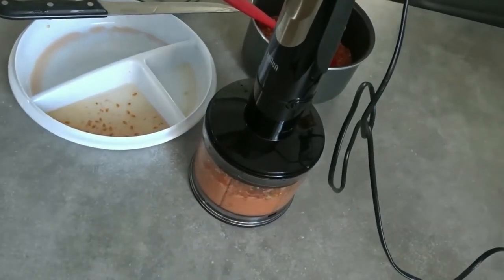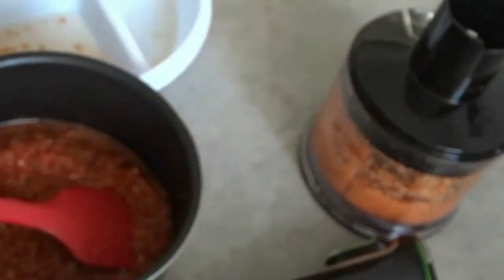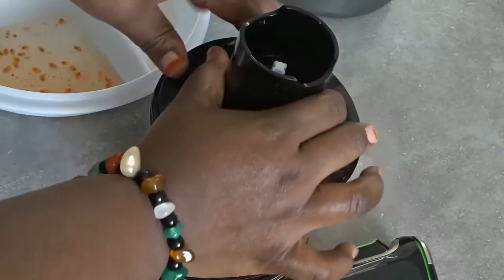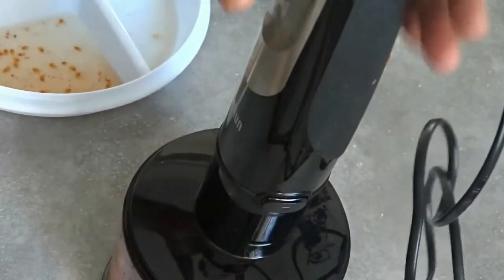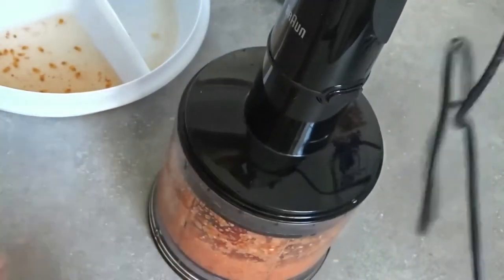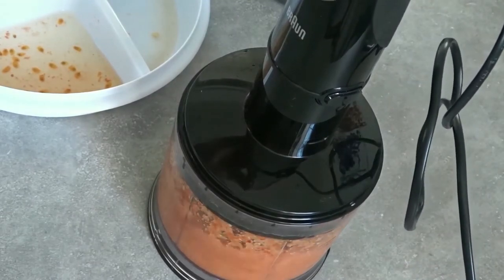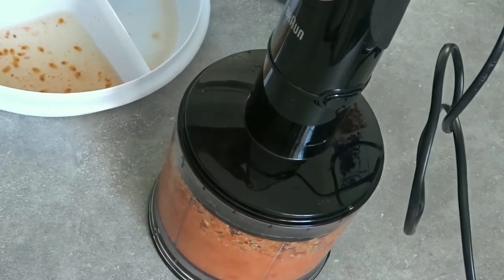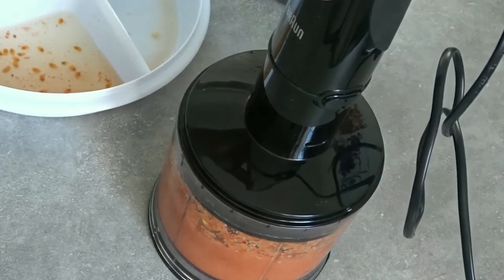I'm steaming the blended mix. I'm adding two bell peppers. There's no compulsion — if you don't want to add scotch bonnet pepper, it depends on how hot you want your sauce to be. If you don't want it hot at all, you don't need to add it. I'm blending it nicely with my onions.